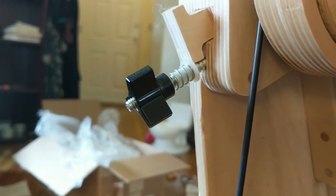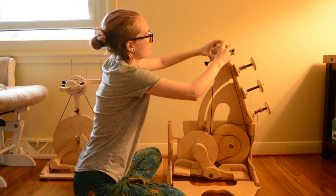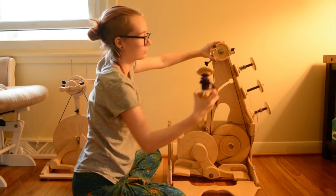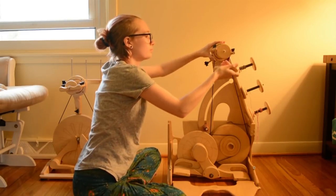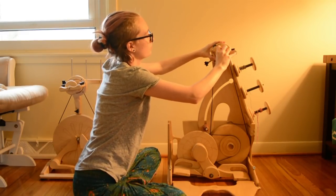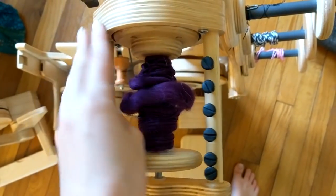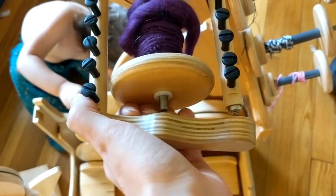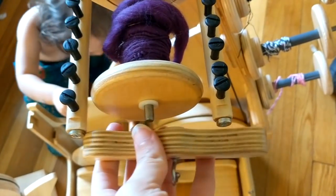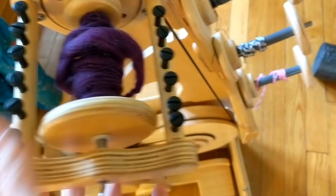The tensioning system is the same as the Paliwag as well as the magnetic bobbin situation — it's just so cool and easy. This way you can change the bobbin or the orifice without messing up the entire tension system of your wheel like a bobbin-led flyer would. So that's pretty cool.